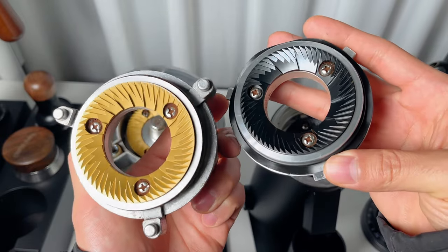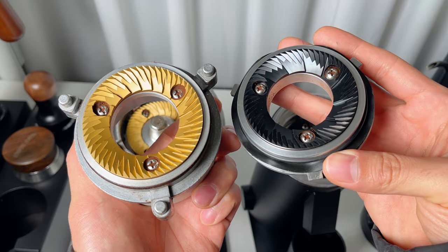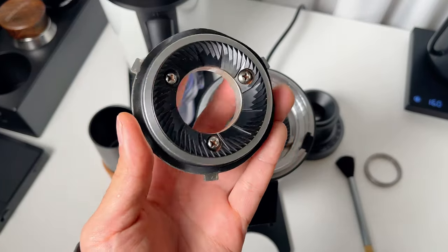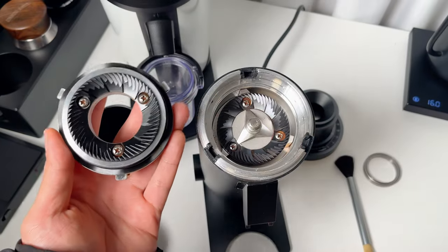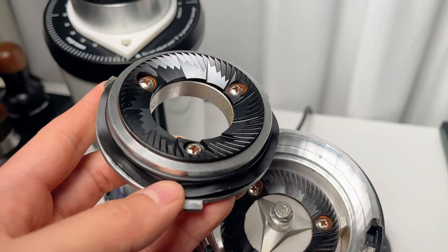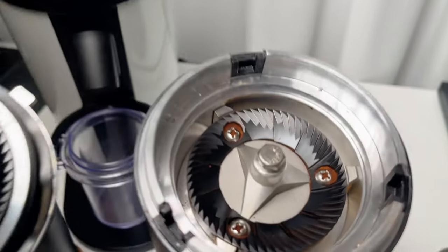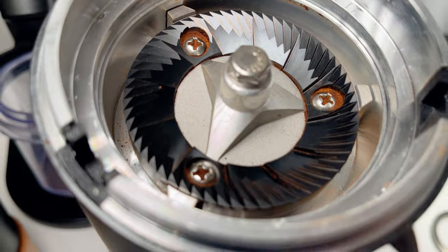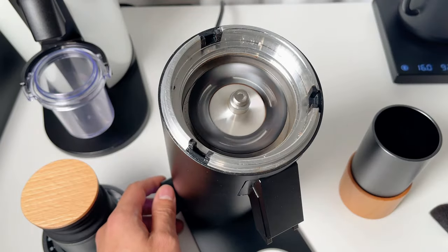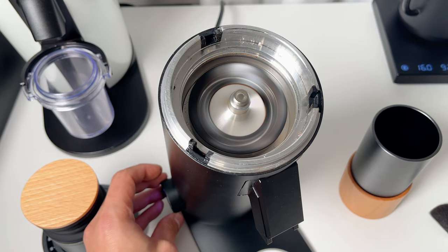Now let's talk about the burr, the heart of any grinder. The DF64V has a 64mm flat burr with diamond-like coating, or DLC. This coating is said to make the grinder last longer and work better. You can upgrade to an SSP burr, but the stock burr works great for both espresso and filter coffee, and together with the adjustable grinding speed, I don't see a need for most people to upgrade.